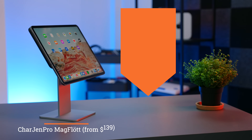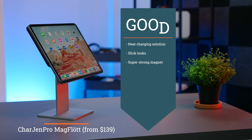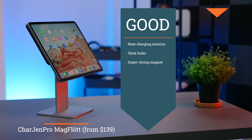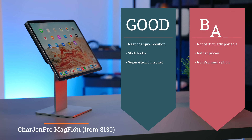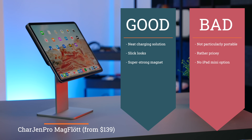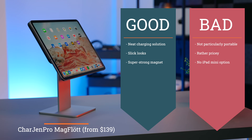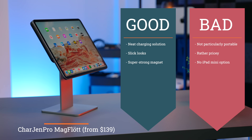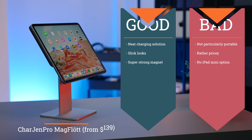In terms of what I like about the MagFlött: it's got a very neat charging solution, slick looks, and a super strong magnet for your iPad. In terms of what I don't like: it's not particularly portable — you can't fold the base to make it easy to put into a rucksack, like you can with some of the other ones. It is rather pricey, and there's no iPad mini option, which for someone like me is a bit of a downer.